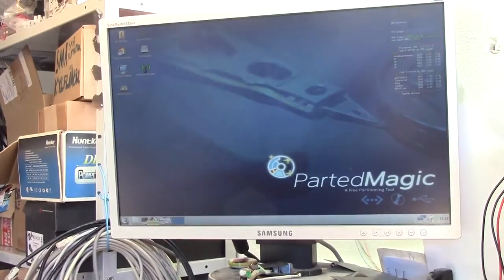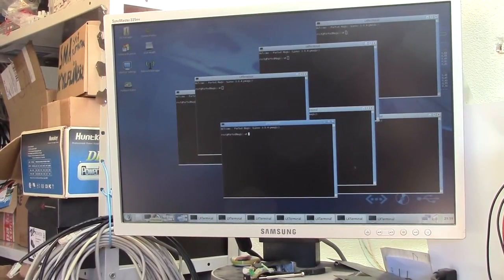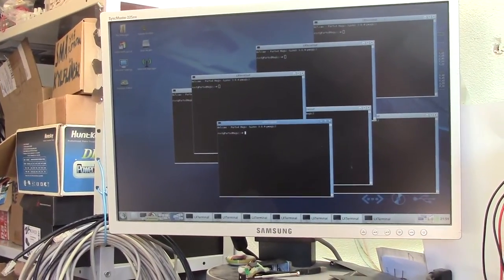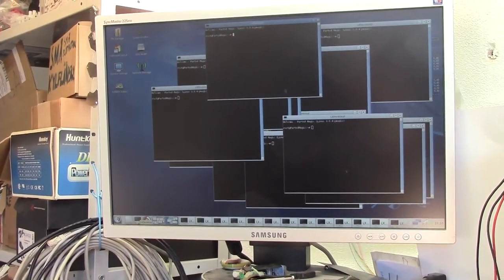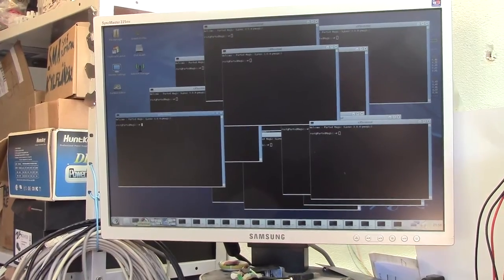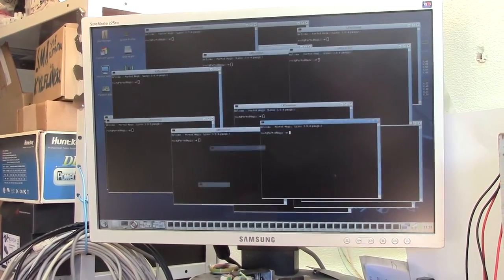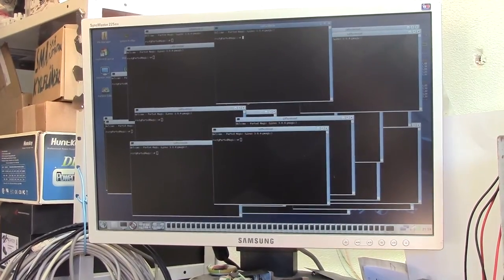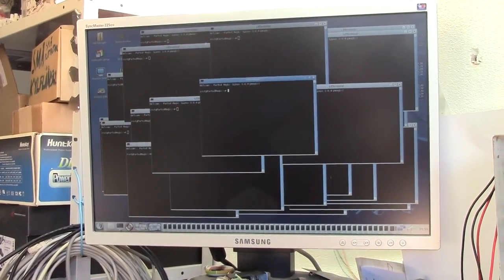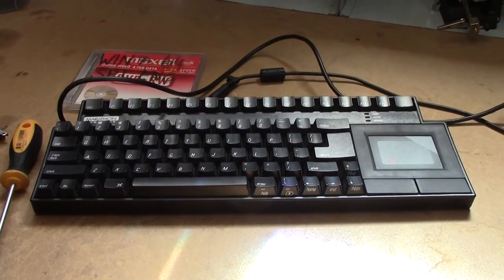Let's start a few terminal windows, shall we? That's what happens when you click the touchpad. Just found that to be a bit silly.